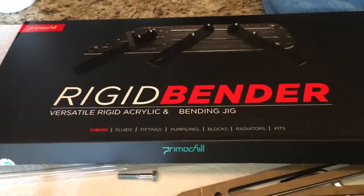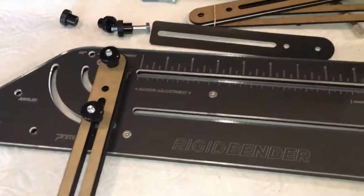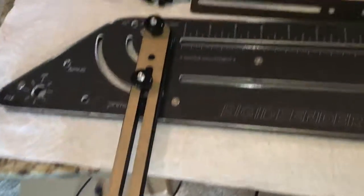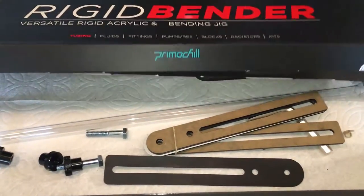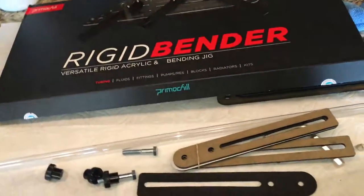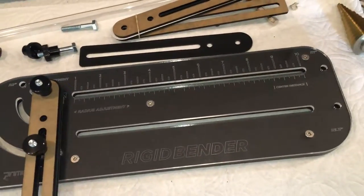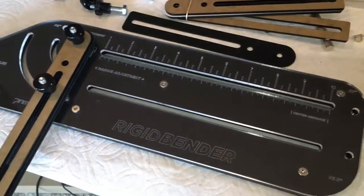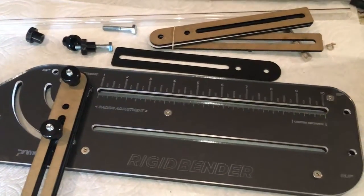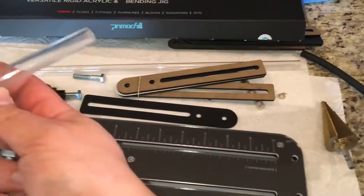Not necessarily the most glorious unboxing video — I was just working on bending some tubing and figured I'd get people accustomed to what this stuff is. The video they actually have online shows you the different methods for how to make certain bends. It has taken a little bit of getting used to, but it hasn't been too difficult to work with. I actually made a pretty nice multi-planar bend in my build. I just installed it and I'll show you guys videos and pictures of that later.